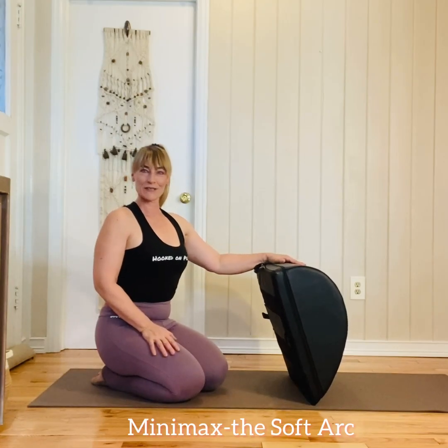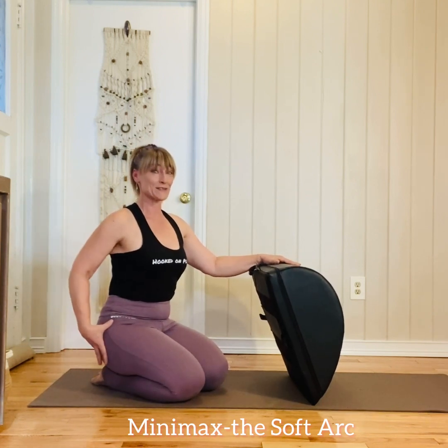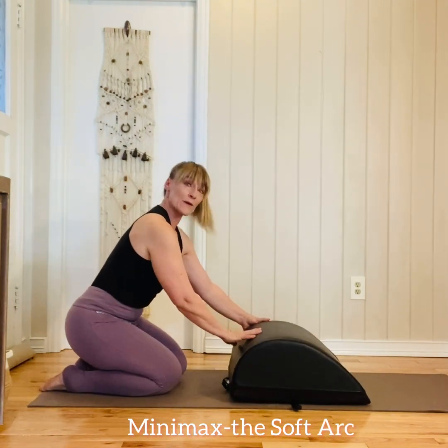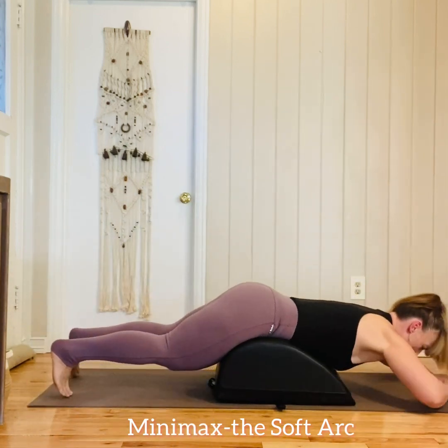We're going to do a glute flow that's going to streamline your hips and strengthen your glutes without tightening them up. We're going to be using the mini mat, and I find it most comfortable to do this from the rounded end. Go ahead and lie down with your pelvis on top.